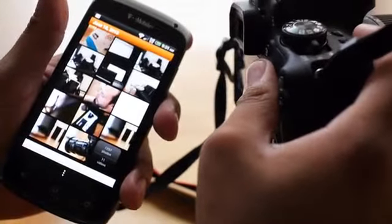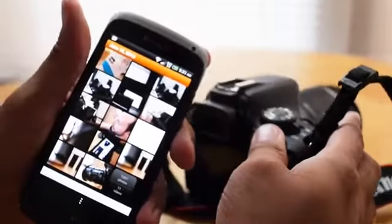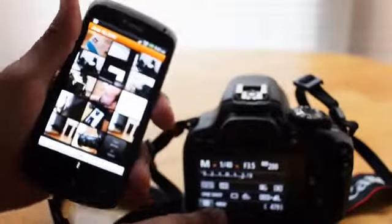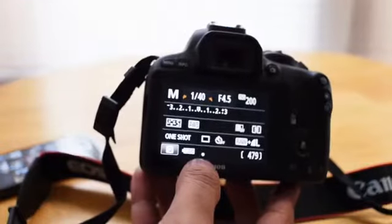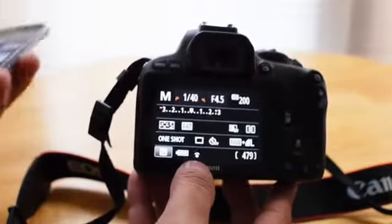I'm going to take a picture right now. That's the picture right there. And it will send the image in just a bit. Take a look at this — that right there, see how it's blinking now? That means it's activating the iFi card.